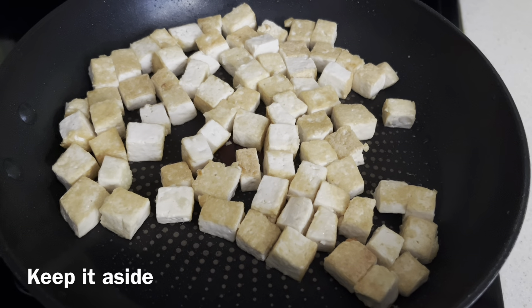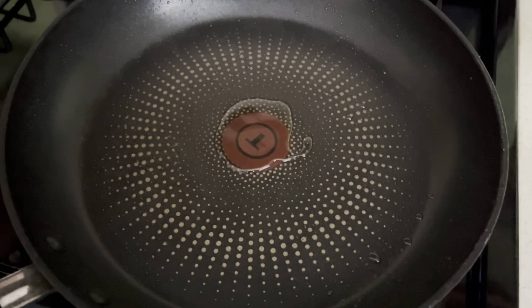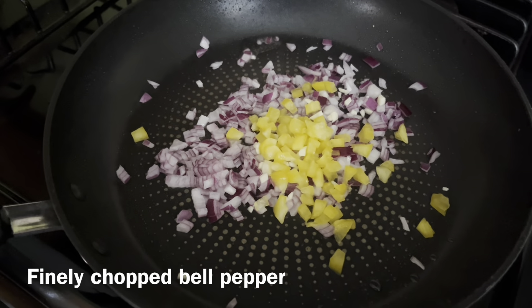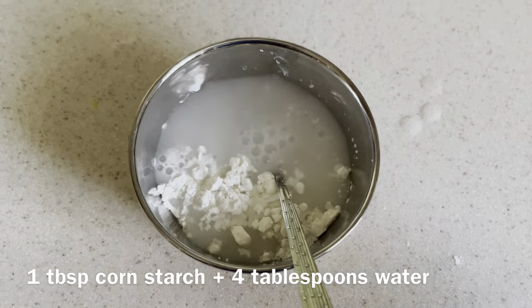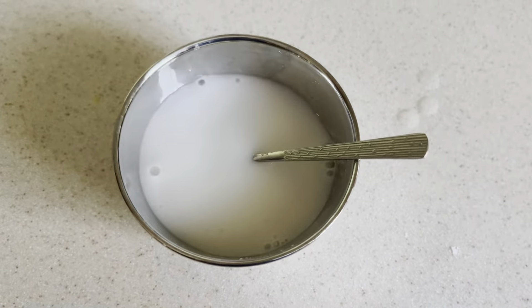In the same pan, add oil and a handful of finely chopped onion, finely chopped garlic ginger, and finely chopped bell pepper. Sauté until it becomes translucent. In a bowl, add cornstarch and water and keep it ready.